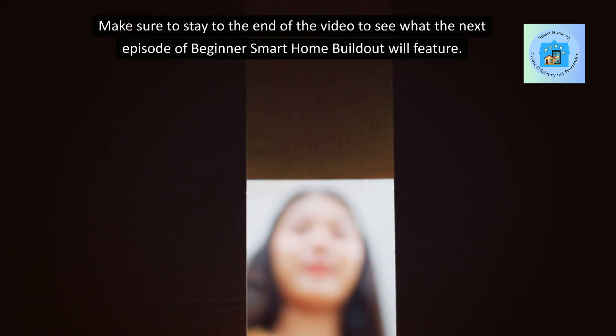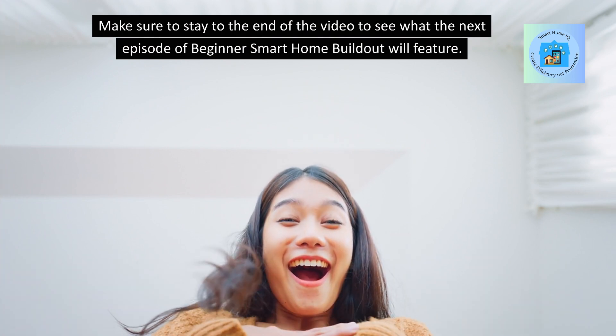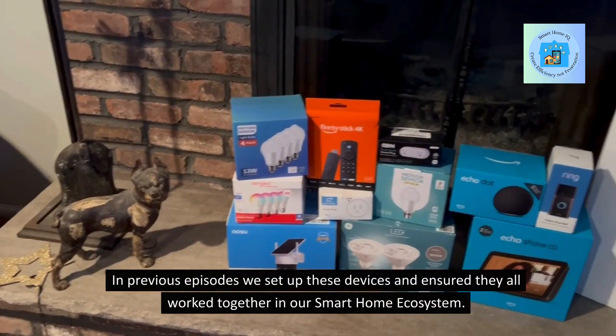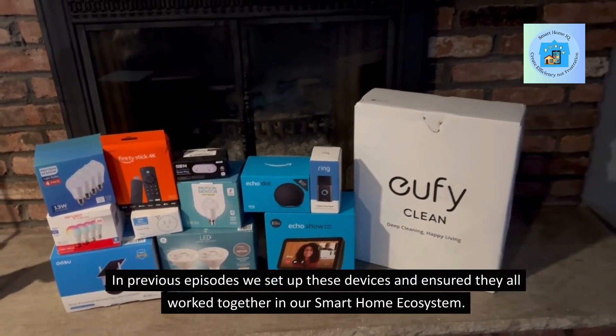Make sure to stay to the end of the video to see what the next episode of Beginner Smart Home Buildout will feature. In previous episodes, we set up these devices and ensured they all work together in our smart home ecosystem.